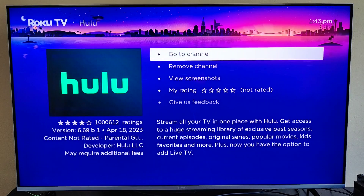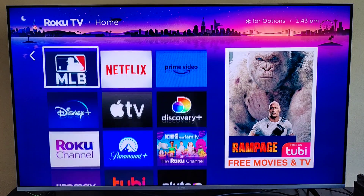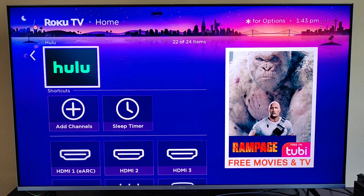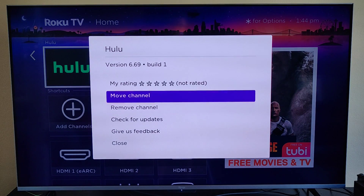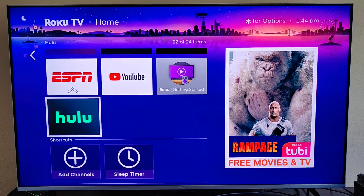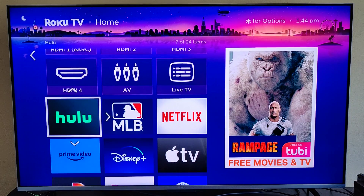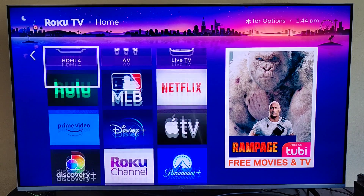So the Hulu channel has been added. Going back to our home screen, in our tiles we can go down and find Hulu. If you want to change the location of where the Hulu tile shows up, you can click the little asterisk star button on your Roku remote. That's going to bring up a menu and then you can go up and find where it says move channel. Click OK on that, and then you can move the Hulu tile to where you'd like it to show up. Then click OK on your Roku remote and now it's set in that area.